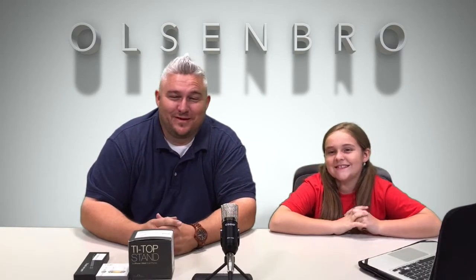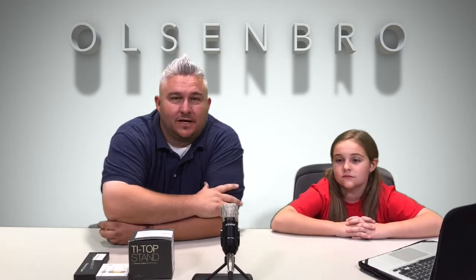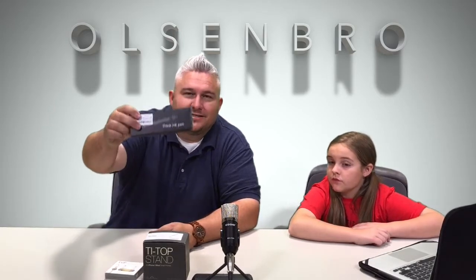Hey, what's up YouTube, Olsenbro here with another review and I have my sweetheart Maren with me, my 10-year-old daughter. We're doing something different today — I'm kind of copying another reviewer I saw. These are gadgets or products that are under 20 bucks, in fact most are under 15 bucks. Today we have three different products: a tri-top aluminum stand for your smartphone, a magnetic cable organizer, and a fidget pen.